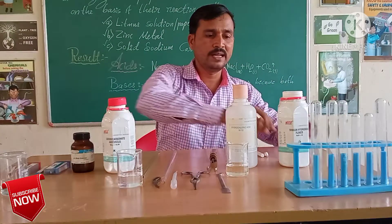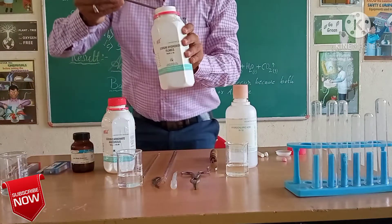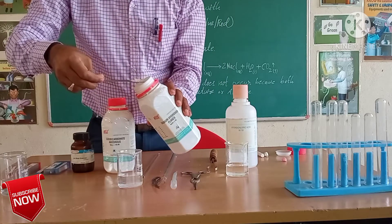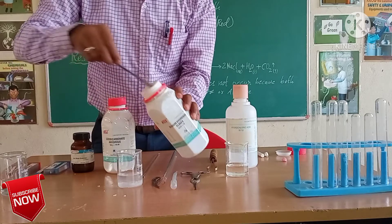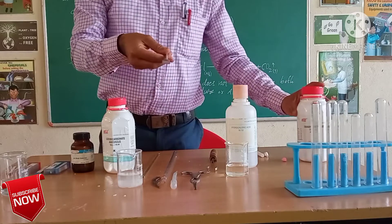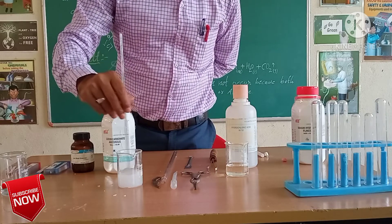We will add little flakes of sodium hydroxide. Already I removed the lid to make it easy. I will take little flakes of sodium hydroxide with the spatula and add them with distilled water. Stir it with the help of a glass rod to prepare a fine basic solution of sodium hydroxide.